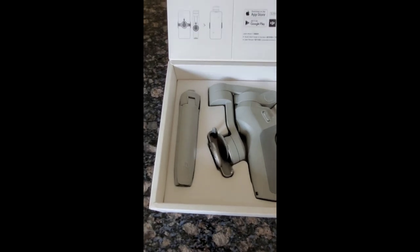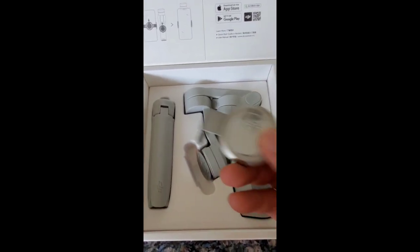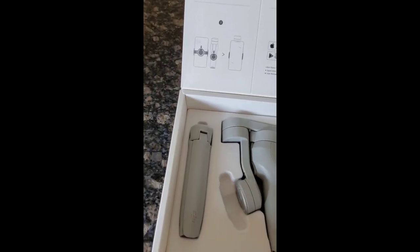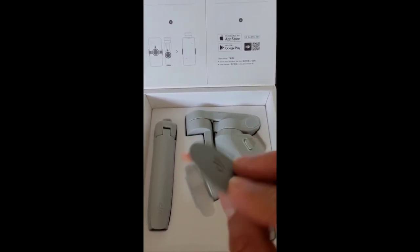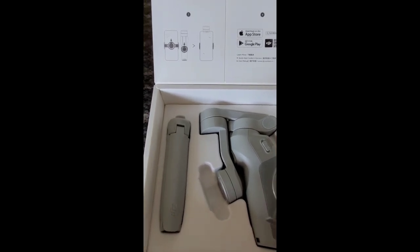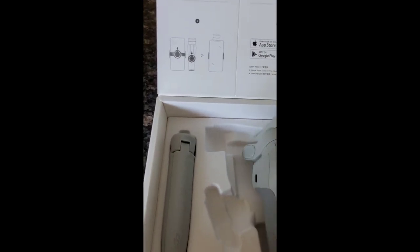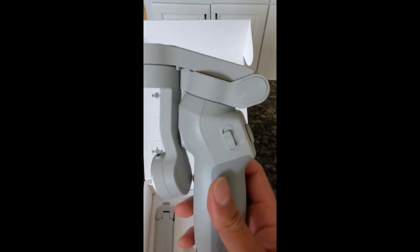Wow, looks super cool. The packaging — this is the magnetic mount, so I'm going to fit it to my phone. I think this is the one that sticks the magnetic strip to the back of the phone, which then goes onto the magnetic mount. All right, that's the gimbal mount.